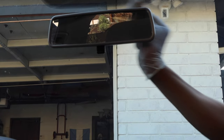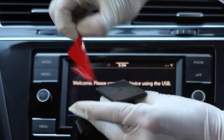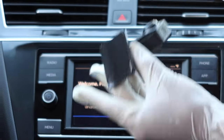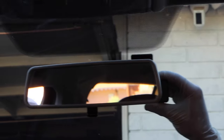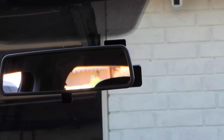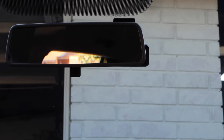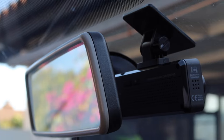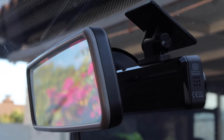Here we're just using alcohol wipes to remove any residue from the windshield so the adhesive sticks well. And this is how it looks — it's well hidden behind the rear view mirror and it isn't blocking any sight lines. It's a little difficult to access the buttons in this position, but for us this was the best option.